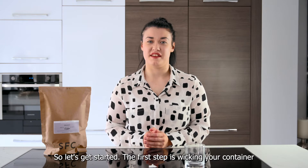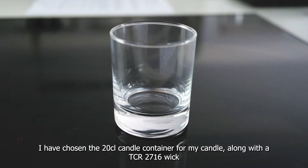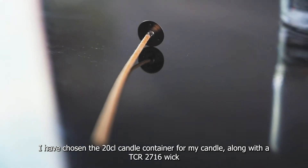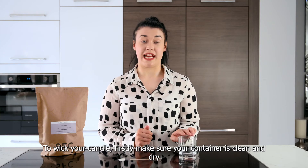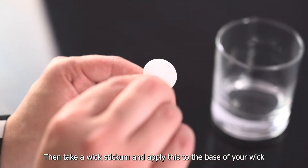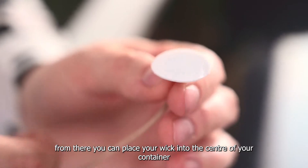So let's get started. The first step is to wick your container. I have chosen the 20cl candle container for my candle along with the TCR 2716 wick. To wick your candle, firstly make sure that the container is clean and dry, then take a wick stickum and apply this to the base of your wick. From there you can then place the wick into the centre of your container.